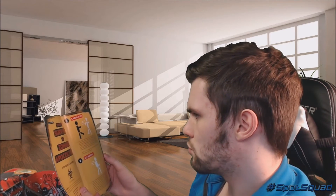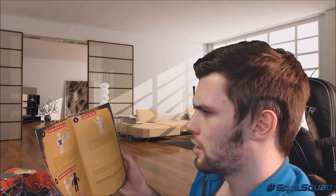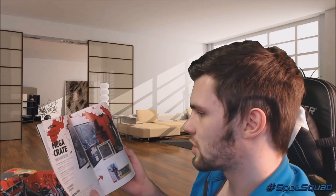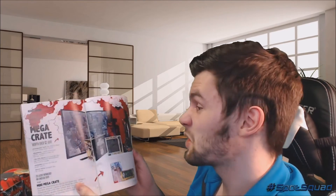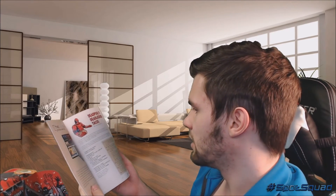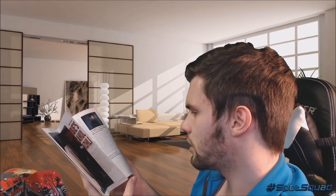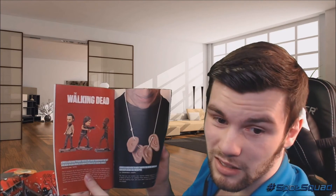Anything interesting in here? We got some Loot Crate features - a female Deadpool, cardio is key, go north, always go north, learn new skills, jawbreakers, look alive. And then we got some Deadpool stuff right here, and they have this mega crate you can get - that's cool. We got some Walking Dead lore. It looks like Deadpool's tacos - I don't know what that's about. I haven't seen the movie yet. That's what the ears look like.